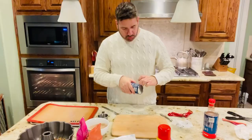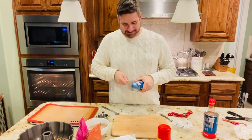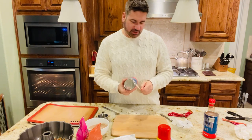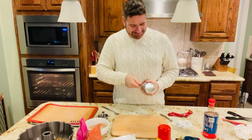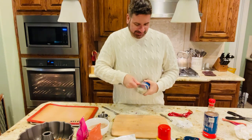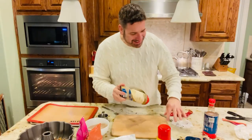Now let's start on our biscuits. Open up the can — I always have a little trouble getting it open. Just pull that little tab. And there it is — it always scares me a little when it pops.